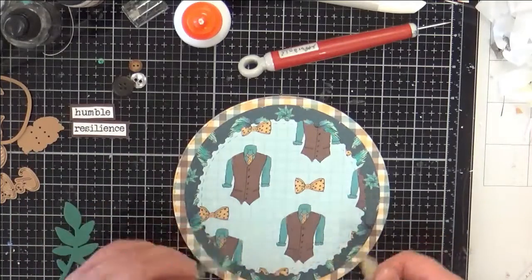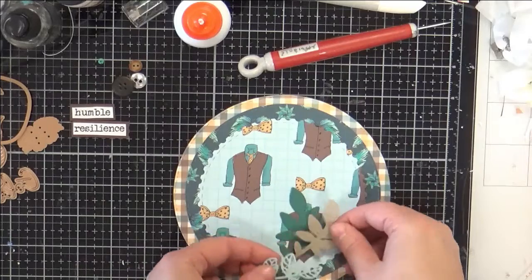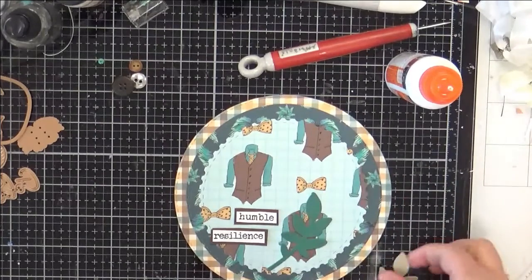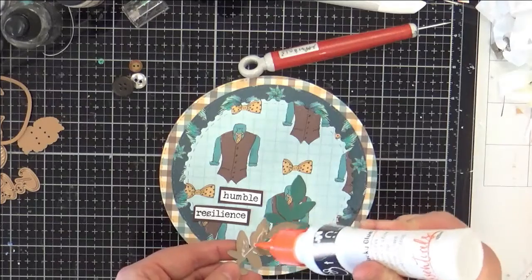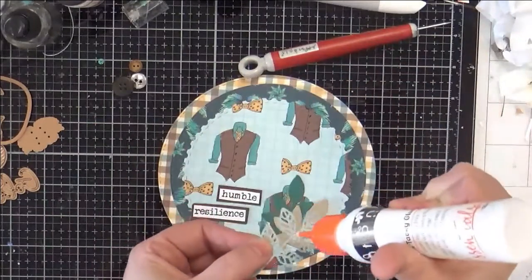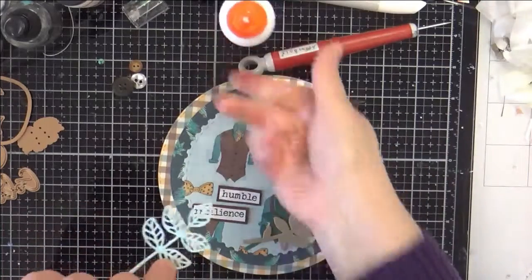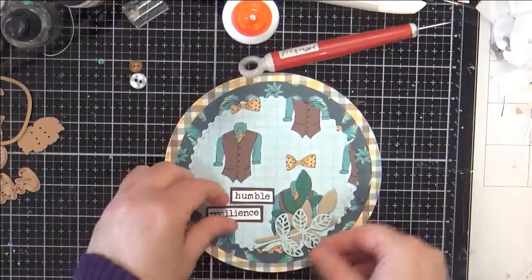So then you want to map out where you want to put your focal point. I think it's going to be this guy. I'm going to go ahead and cluster that, and then I want to make sure I have my sentiment mapped out. Sometimes I take a picture because my short-term memory is bad — how did I have that? I don't remember. And then this sort of lacy leaf, which is a nice little touch. I don't know how people feel about flowers on masculine cards — what's your opinion on that? Go ahead and put that in the comments below. Do you put flowers on masculine cards or does it matter? Leaves are a nice compromise. I think it's fine to put some flowers.